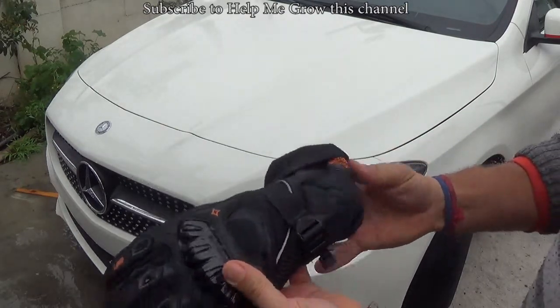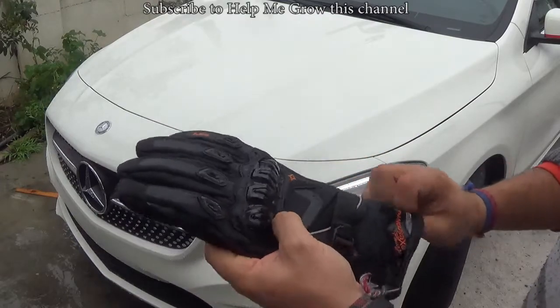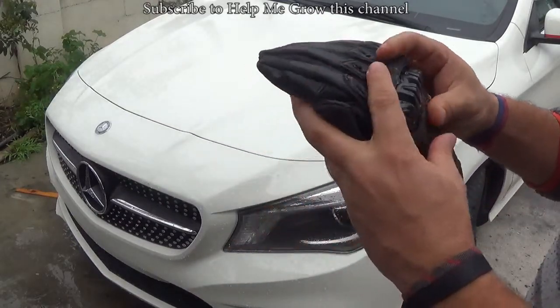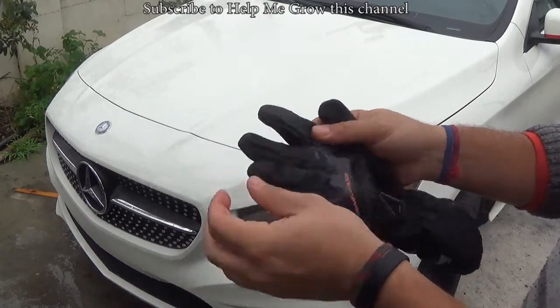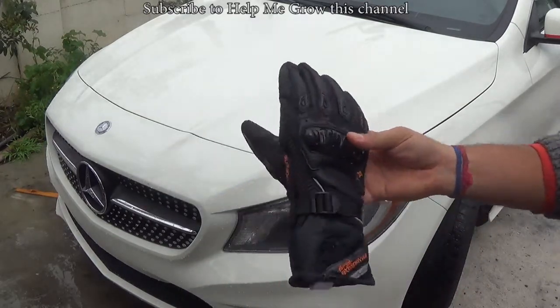Just wash it as soon as you open it up to get rid of that scent. They look pretty good. I don't know how long they will last, but it's only 20 bucks, so. Alright, thank you for watching.